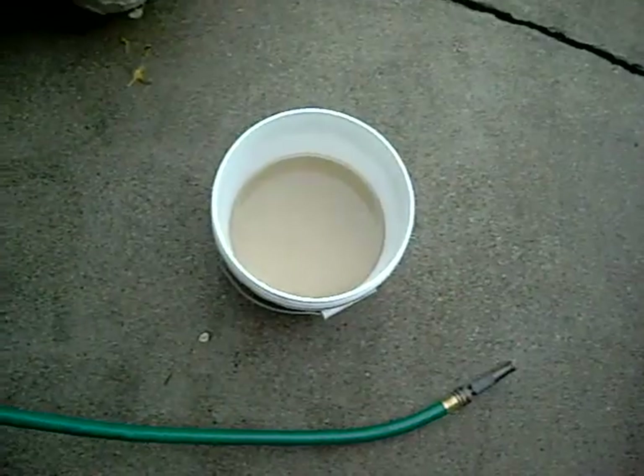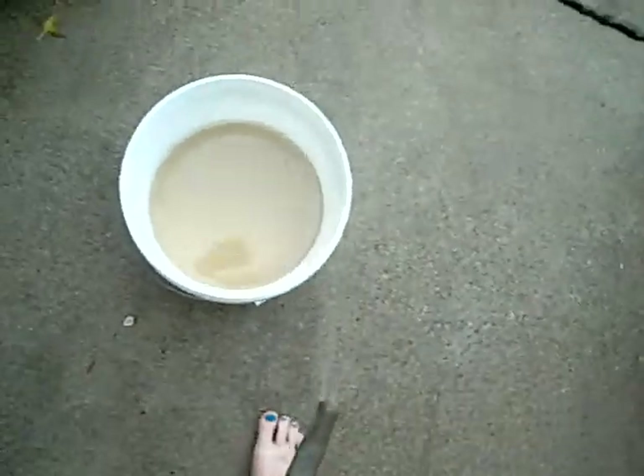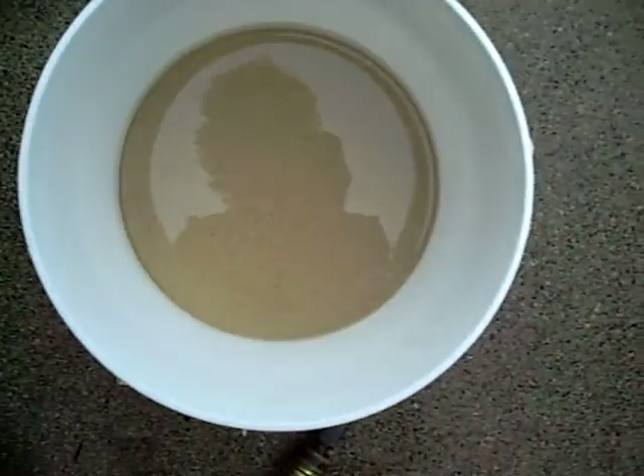Stay tuned. I'm going to do a really quick thing here on how I'm washing the sand that I'm going to put in my turtle tank.